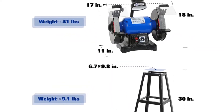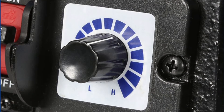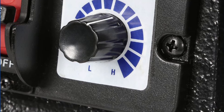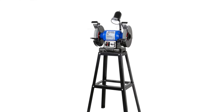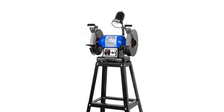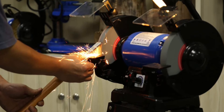The tool's variable-speed feature will enable you to operate it at a high speed when cleaning car nuts and bolts, and at a lower speed when sharpening chisels and other woodworking hand tools. The 8-inch dual aluminum oxide grinding wheels and one wire wheel are ideal for grinding, sharpening, deburring, polishing, and cleaning a variety of materials.